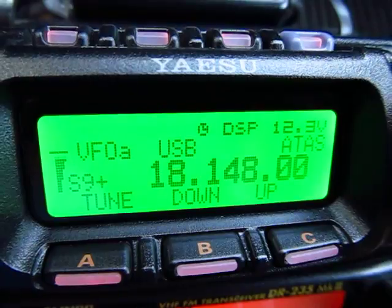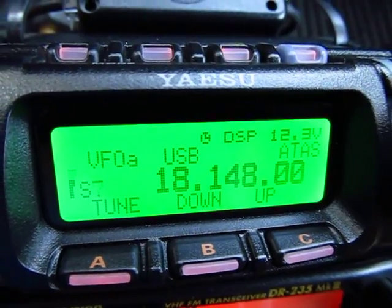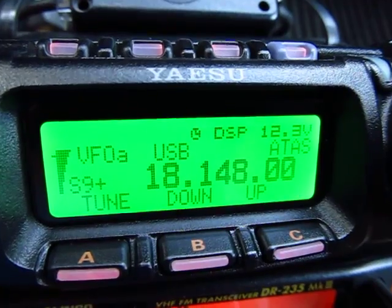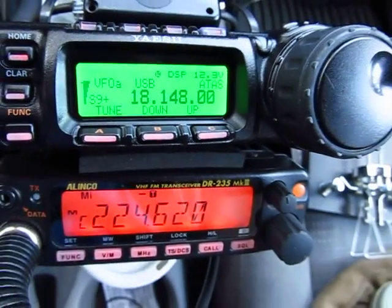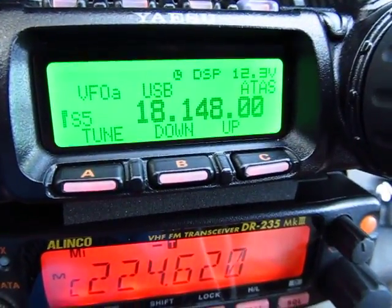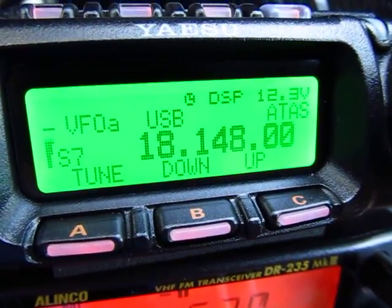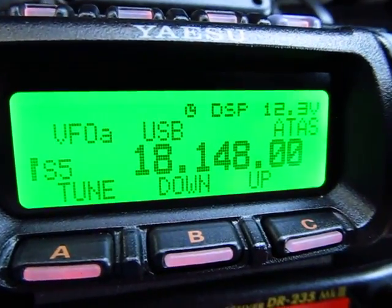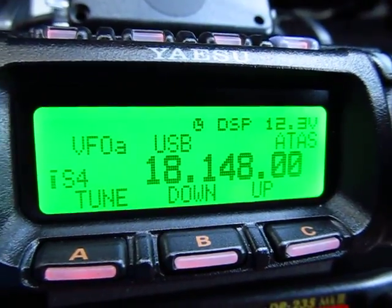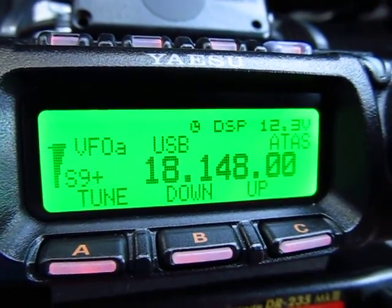Papa Kilowatt. QSL. Okay, Kilo Papa 2 Bravo Kilowatt. Okay Ron, I got that — you kind of faded out at the end there. My name is Bill Baker, India Lima Lima. QSL. Roger, are you located in the Virgin Islands? Over. I'm sorry Ron, I just can't pull you out there. One more time. Over.